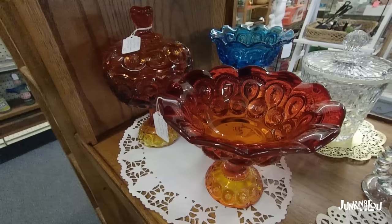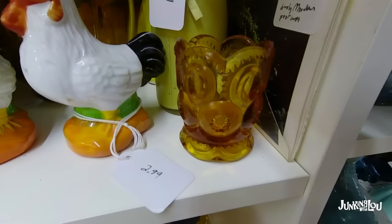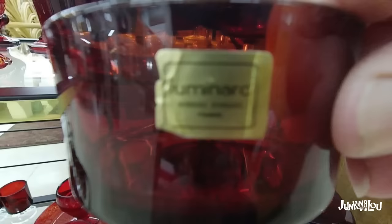Here's more Moon and Stars. There are actually groups out there that are Moon and Star collectors — I can remember when I was at a mall years ago, there was a busload of people who came that were Moon and Star collectors, and they wiped out the whole mall of Moon and Stars. So this has become very collectible. And here's a little toothpick holder of the same pattern.